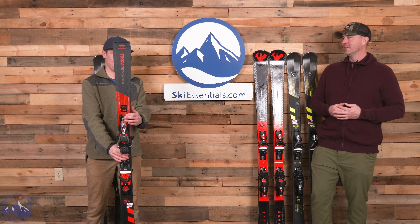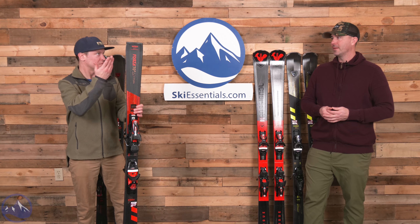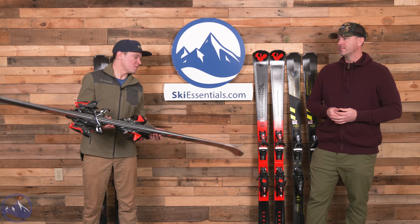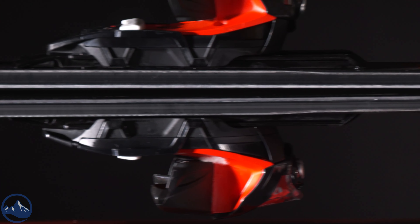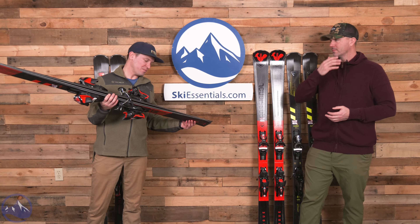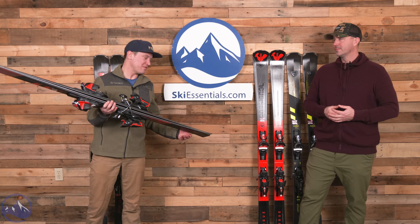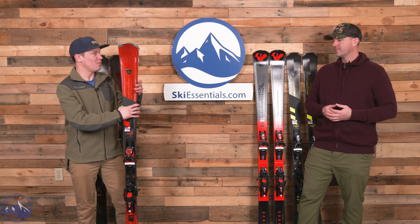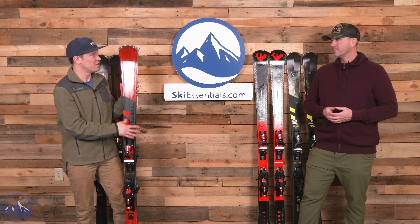They saved the really squared-off tails for the Heroes. Rossignol says 5% tip rocker - I would say more like three - but there's a little bit of tip rocker right here, and especially if you decamber it you're seeing it rise off the snow. This 70 gets a 14-meter turn radius and dimensions of 135-78-111. You can just see how big that tip is compared to the rest of the ski - it definitely helps in performance, and the thing just kind of rips you into a turn.